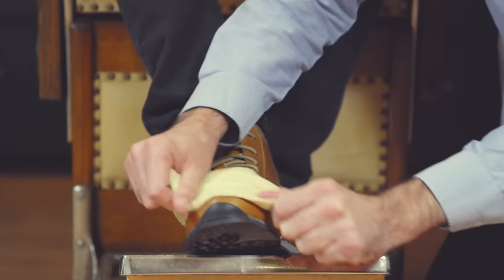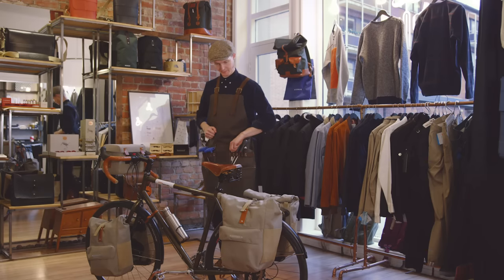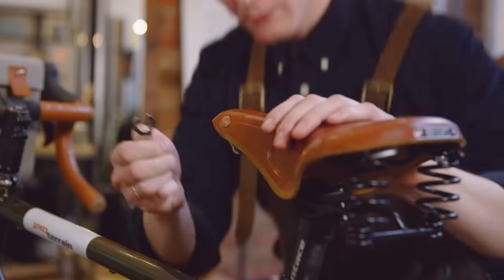Your saddle will stretch as it breaks in, so it is important to maintain good tension to ensure comfort and longevity. To tension, use the Brooks tensioning spanner provided.